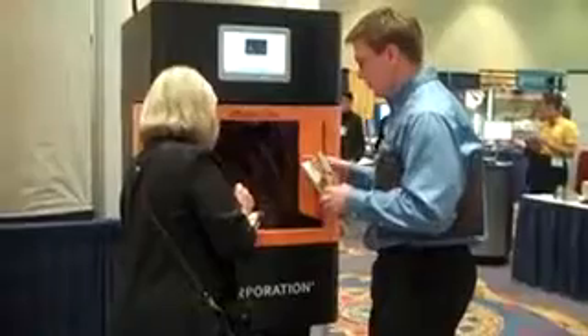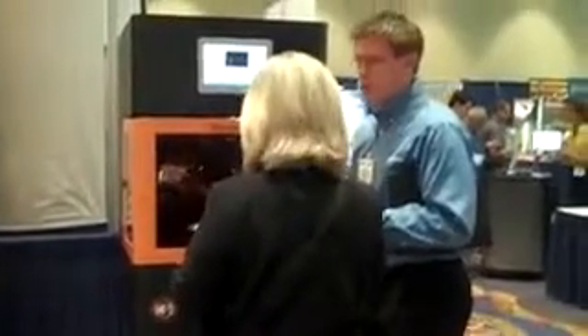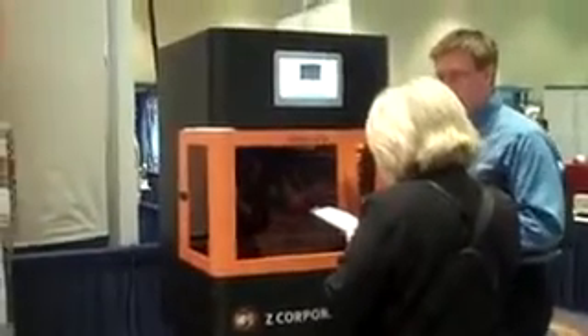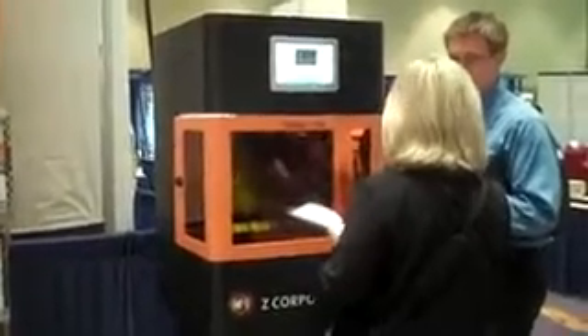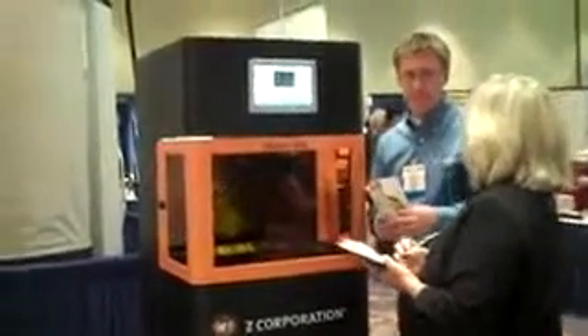Hi, I'm Julie Reese and I'm here at Rapid 2010 in the Z Corp booth number 503. Joe Titlow, our Director of Product Management, is giving a demo of our brand new, announced today, Z Builder Ultra Rapid Prototyping Machine that produces high resolution plastic functional parts for a third of the cost of machines with similar performance.